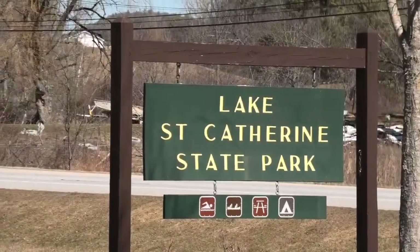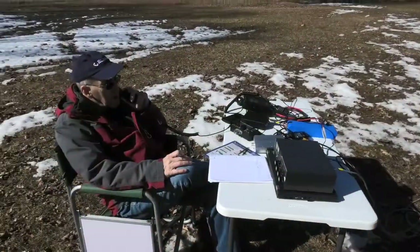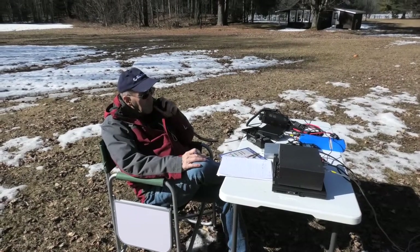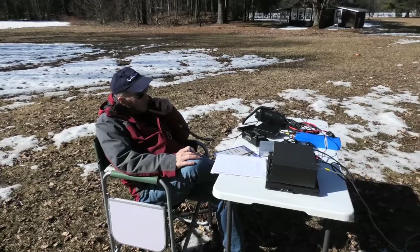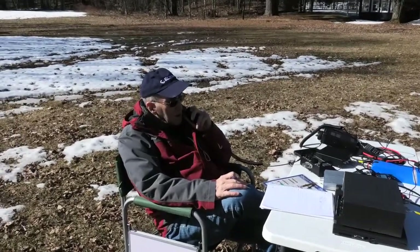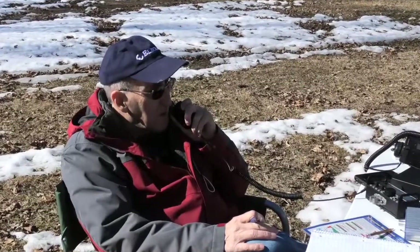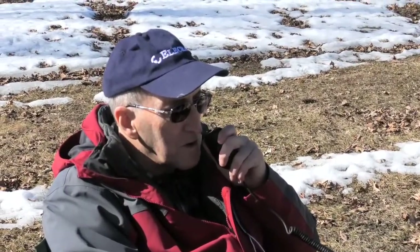CQ CQ parks on the air, this is W2PLK, Whiskey 2 Papa Lima Kilo, calling CQ parks on the air.